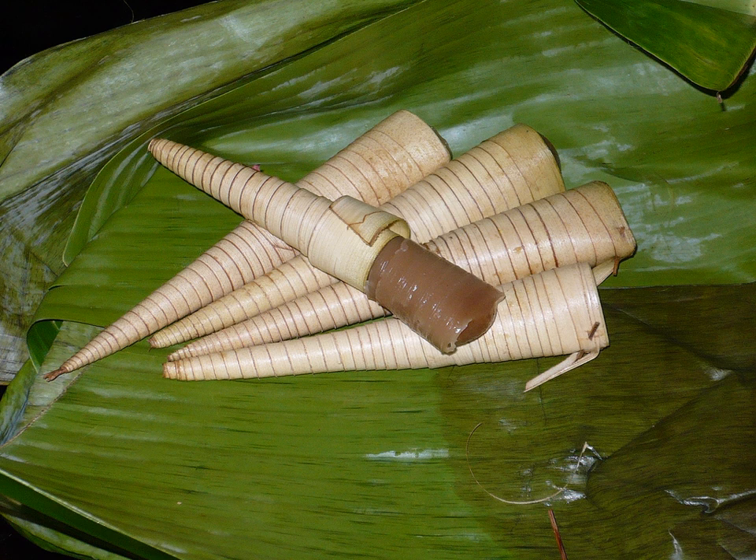Klorat, selerat, surerat, or jelorat is a traditional sweet snack of sweet and soft rice flour cake with coconut milk, wrapped with jenor or young coconut leaf in cone shape. It is a popular traditional sweet snack commonly found in Indonesia, Malaysia and Brunei.